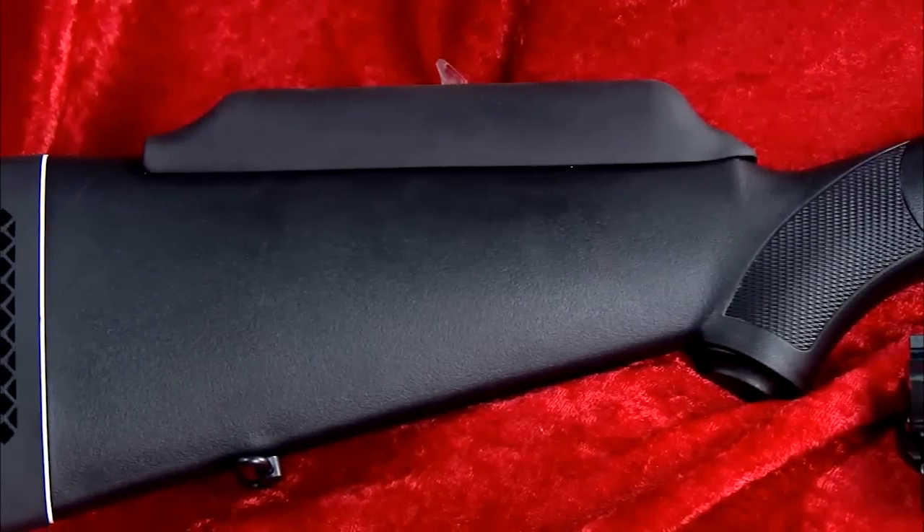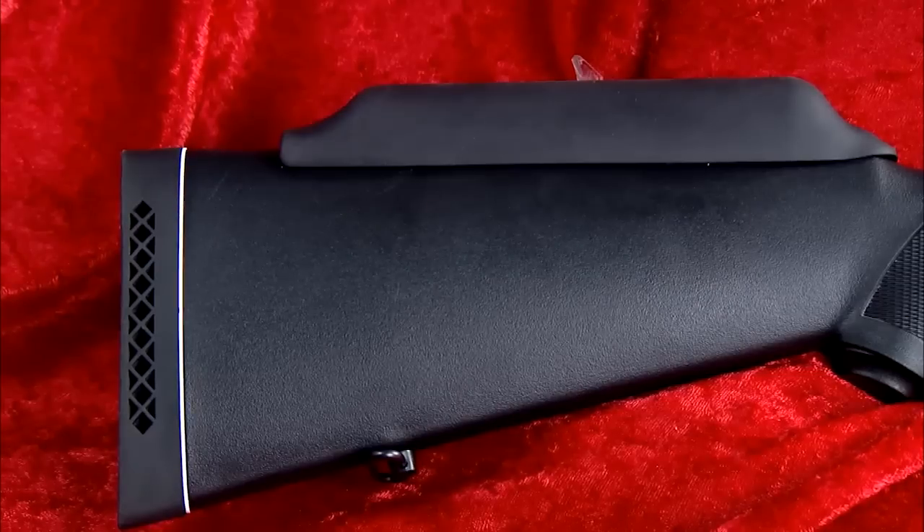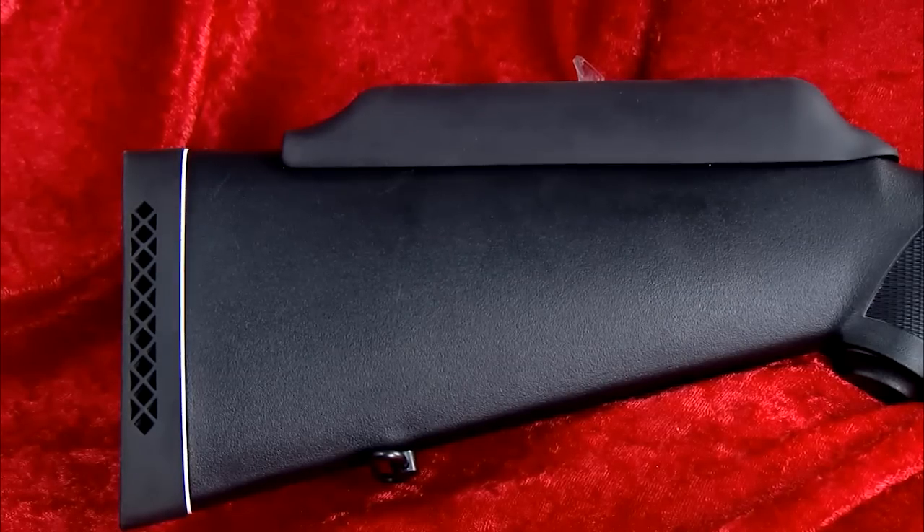So Skip, how does it qualify as a youth gun? Well, first of all, the synthetic stock is compact for a more youthful shooter. It has a removable cheek comb piece to adjust for different size shooters, and a nice recoil pad on the rear to make the whole thing more comfortable to shoot.